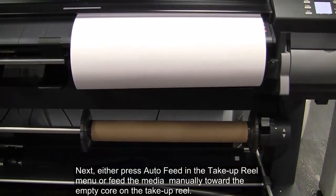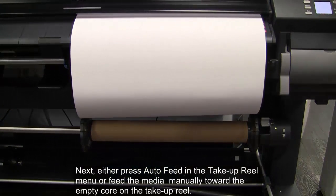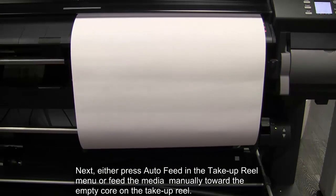Next, either press auto-feed in the take-up reel menu or feed the media manually toward the empty core on the take-up reel.